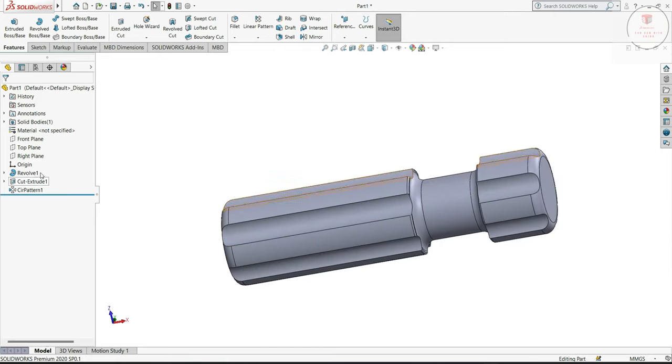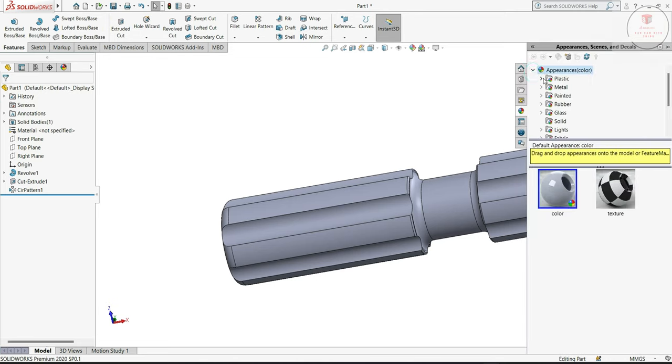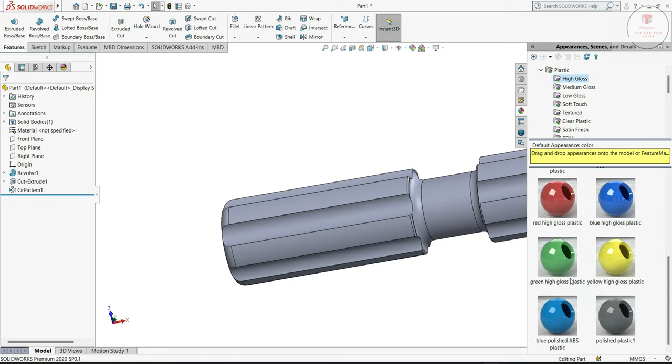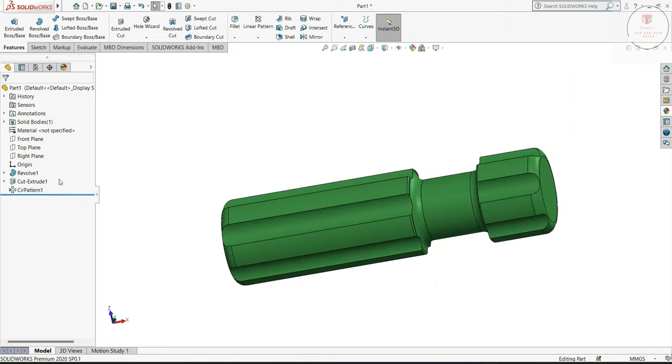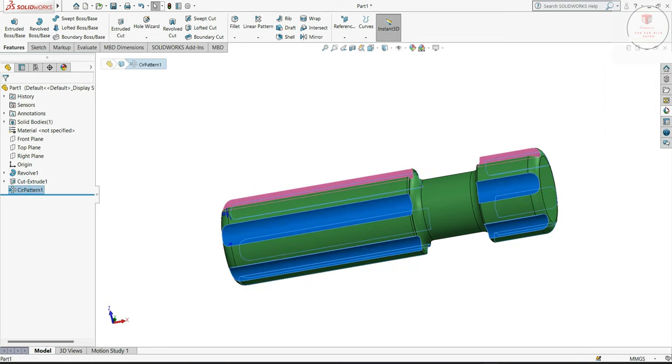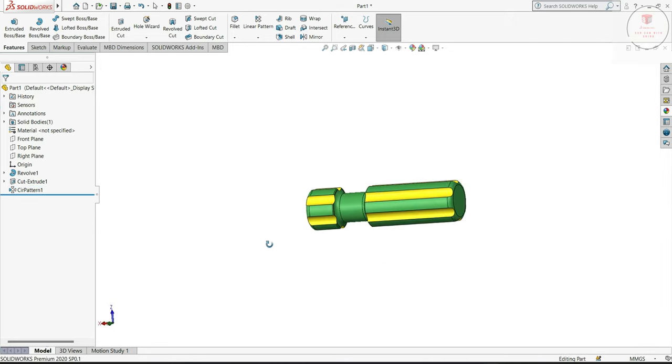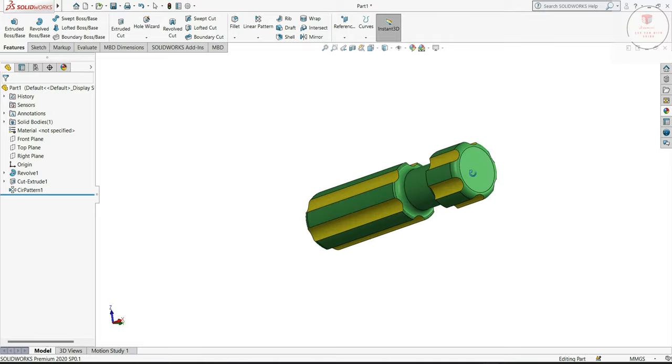Just select the material, so for that put appearance, plastic, green. Okay, so extrude cut make yellow, circle pattern yellow. You can see our handle is ready.